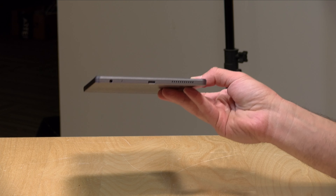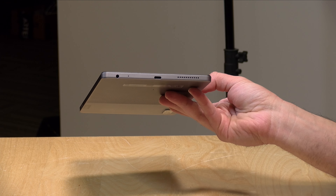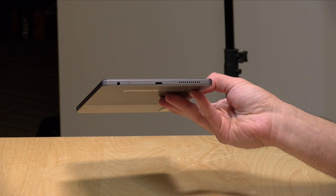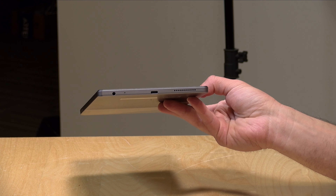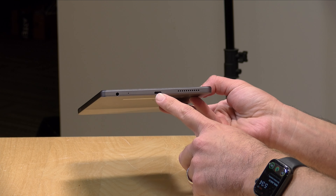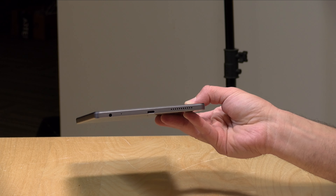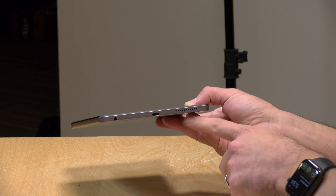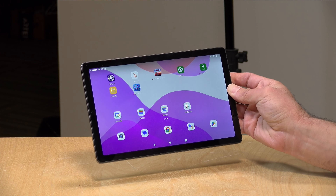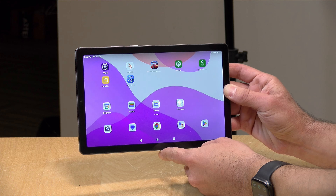For ports, you don't get much but you do get more than you get on some tablets these days. There is a headphone jack so you can plug in a headset for calls or music. You have a USB Type-C port, though it's only USB 2.0 data speed, so you won't get high speed data transfers, but you can plug in keyboards, mice, and other devices. This is also how you charge the tablet — it does not support video output through the USB-C port though, so you'll have to use a Chromecast for that. There are stereo speakers, one on the bottom and one on the top, which work best in landscape mode and actually don't sound all that bad. You've also got your volume rocker and power switch.